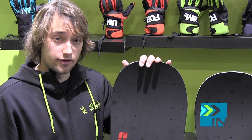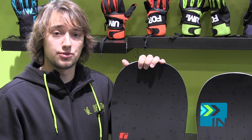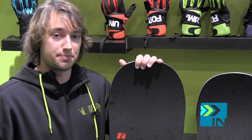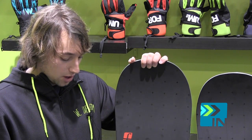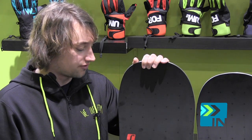Now we've got the Camber version of the Destroyer. This is Pat Moore's board right here — this is what Pat's going to be rocking. You'll see him riding this in the streets, in the backcountry, in the park, anything. Pat's going to kill it on the Destroyer. This is a straight camber profile. It's what the team guys really like to ride. No other profiles for those guys charging hard all day, all night — they get the most power out of a camber profile.